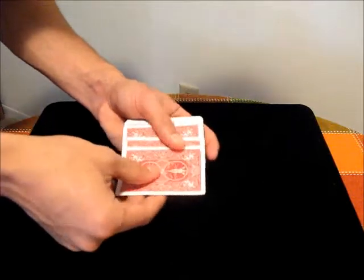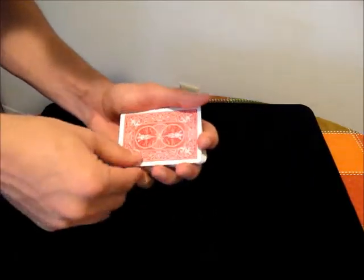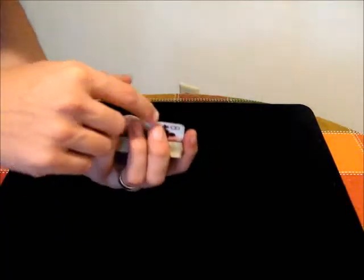A thing to notice is that now that you have three cards, they are definitely thicker, so newer decks work better. You don't want people to see that edge, so maybe turn quickly.